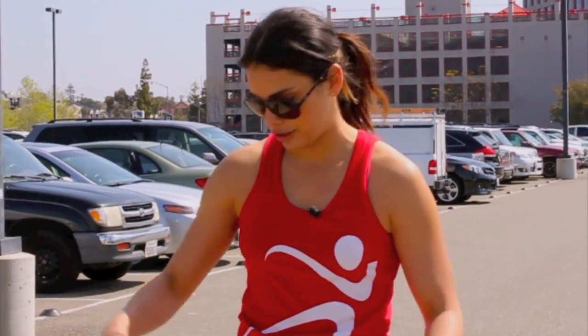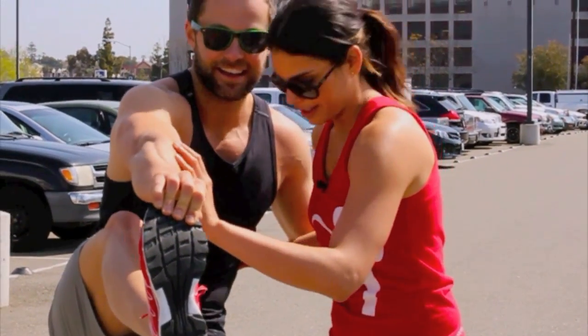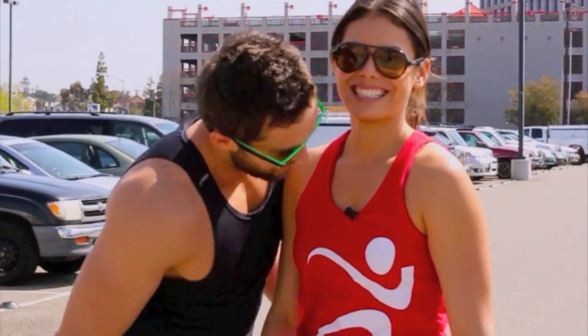If you guys are skeptical about starting off with any Minimus shoes, I recommend doing Inov-8 first. I like them too. Check the flexibility. Cool shoes, guys. Get these shoes for sure.